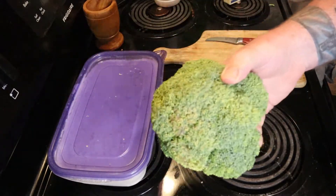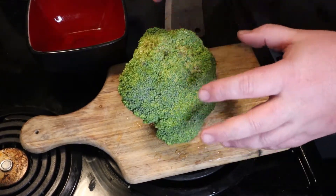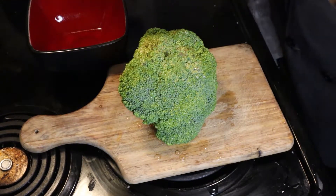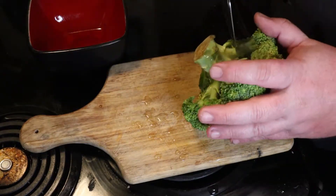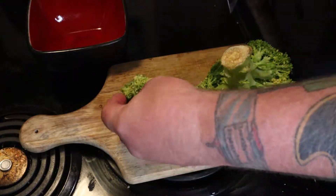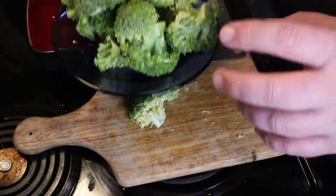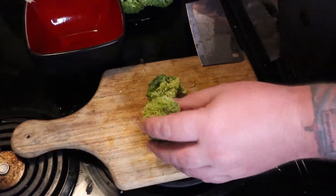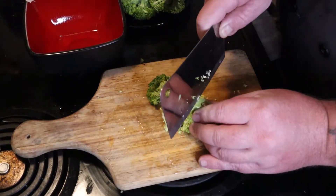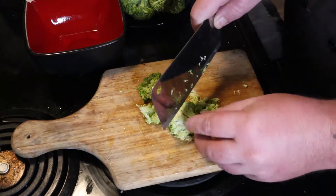First, wash your broccoli — wash all your fruit and veg. Once it's nice and scrubbed down, you want to cut off all the little trees. So go in here and cut off all the little florets. You want to keep these and then cut them down even further. Once you get all those cut down, set them to the side. Take your knife and cut the broccoli down into little pieces. You don't want great big pieces in here — you're making a soup, so cut it as small as you can.